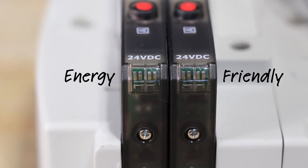The VR series of valves are energy efficient. They utilize low-power solenoids with LED indicators that consume less power than comparable options in the market today.